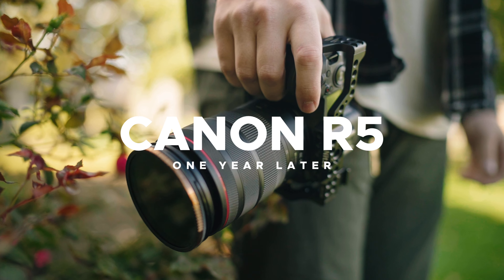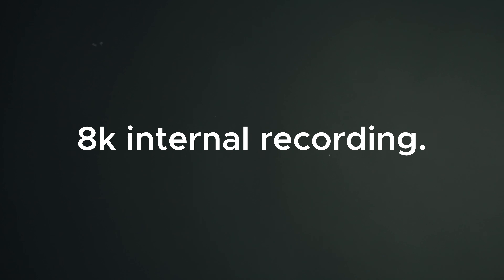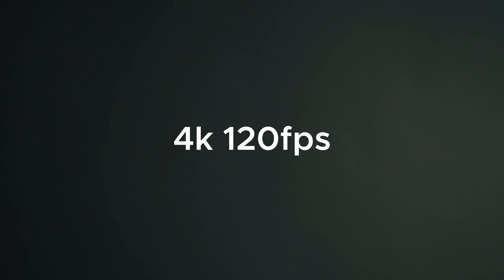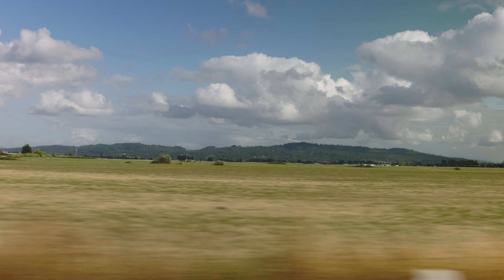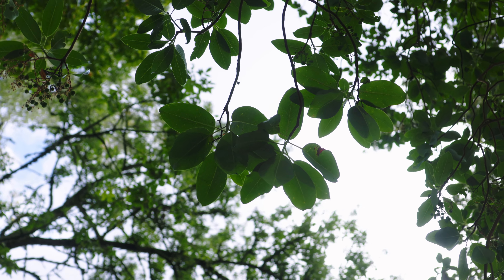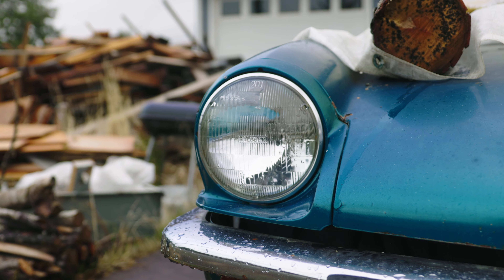So one year after release, with the dust settled, let's go over this camera again — is it a good camera, a bad camera, or somewhere in the middle? Quick spec recap: 8K RAW internal recording, 4K at 120 frames per second, body for $3,899 or kit lens for $4,999. Probably most exciting is the Canon in-body image stabilization, all on the RF mount.